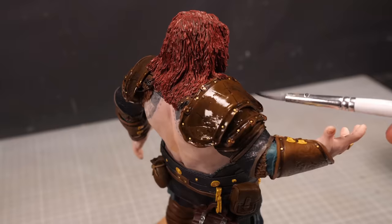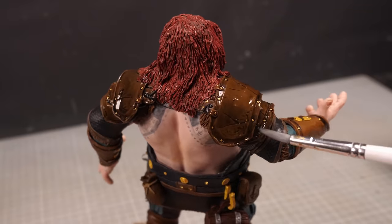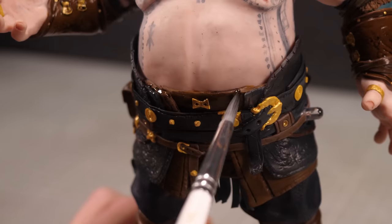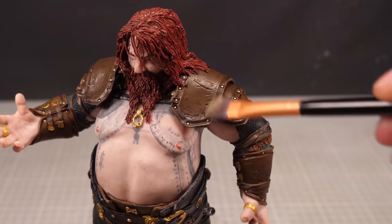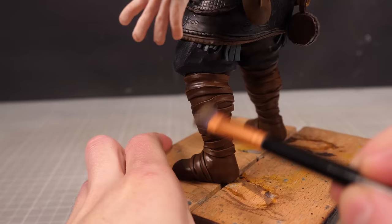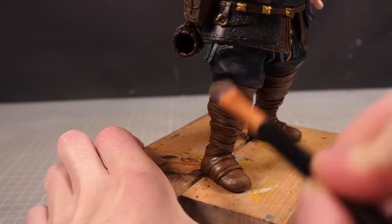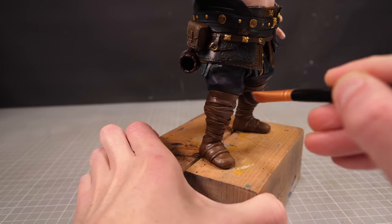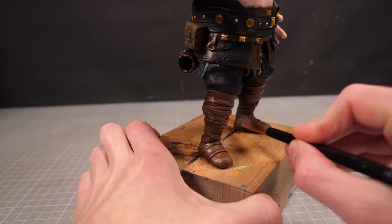Once it's all had a chance to dry, I'll give everything a wash of thin black to dull all the surfaces, add extra recess shading to all the cracks and creases, and help tie all the pieces together. Finally, a final once-over with the dry brush to tickle all the tips with a spattering of lighter shades to help highlight the edges and bring back a bit of the sharpness. And with that, Thor is all but finished — except, of course, he's missing a pretty important part of his ensemble.